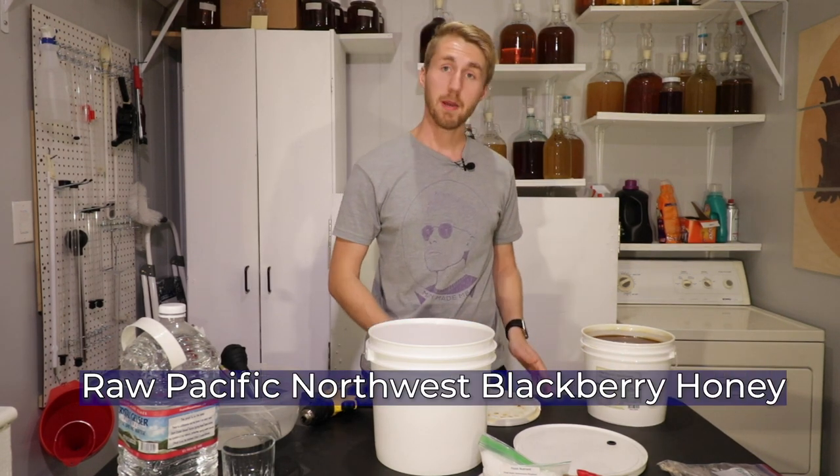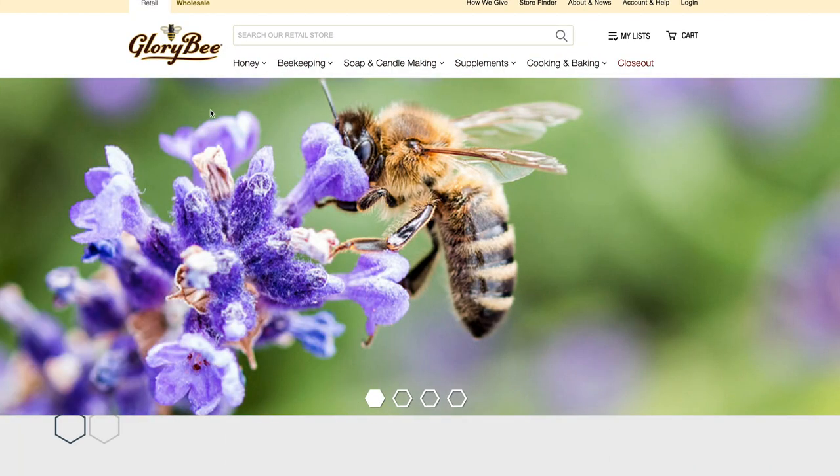This is about 10 pounds of it that I got from Glory Bee, which is a place that I'm ordering more honey from because they have good varietals and good quality.